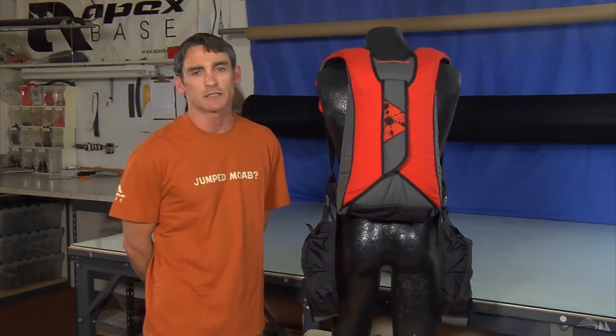Hi, I'm Todd from Apex Base, and I'm here to talk to you today about some of the features — both optional features and standard features — of the Apex DP.